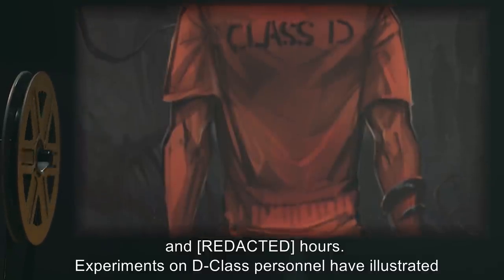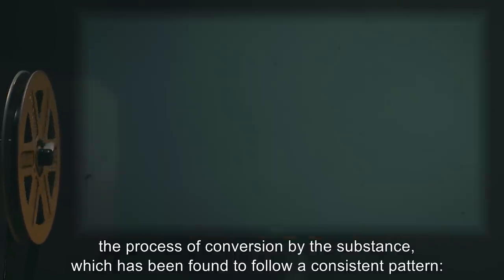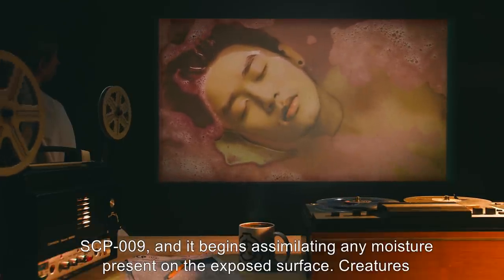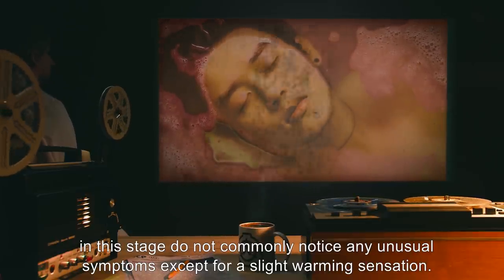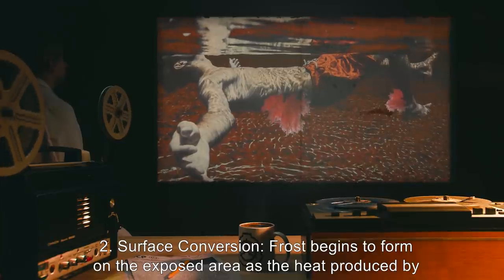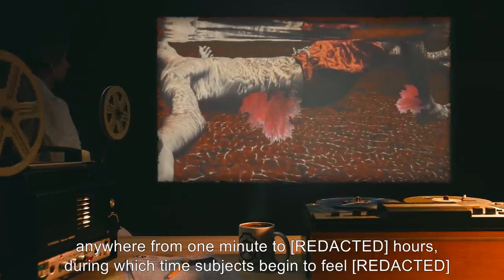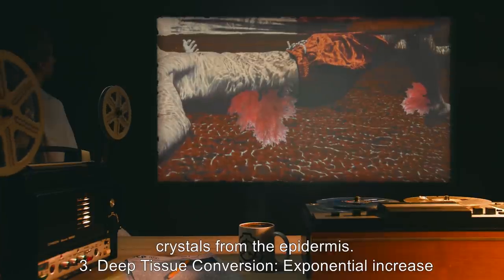Experiments on D-class personnel have illustrated the process of conversion by the substance, which has been found to follow a consistent pattern. Stage 1 — Initial Exposure: Subject is exposed to SCP-009, and it begins assimilating any moisture present on the exposed surface. Creatures in this stage do not commonly notice any unusual symptoms except for a slight warming sensation. Stage 2 — Surface Conversion: Frost begins to form on the exposed area as the heat produced by the subject and SCP-009 itself raises its temperature above 0 degrees Celsius. This stage can take anywhere from one minute to hours, during which time subjects begin to feel crystals forming from the epidermis.